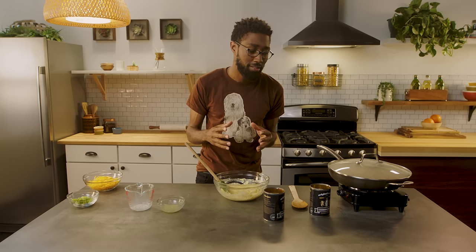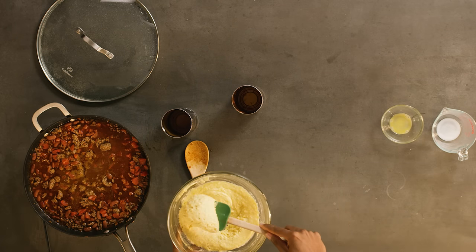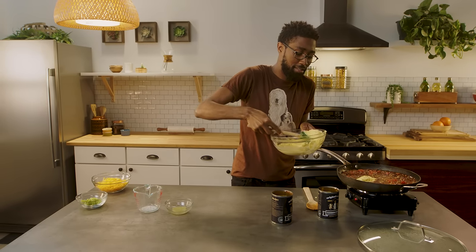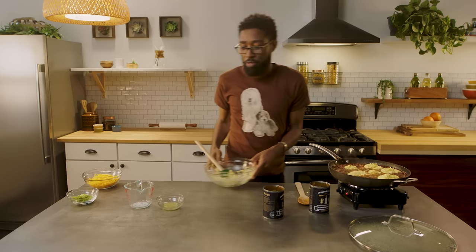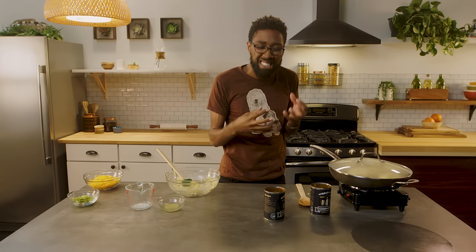Everyone's going to remember where they were the day we added cornbread to the chili. Hold on your hats, people. That's beautiful right there — that is nice. Now that we've added that, cover it up. Don't touch it, just cover it up. Cook it for 10 to 15 minutes until that cornbread is cooked through.